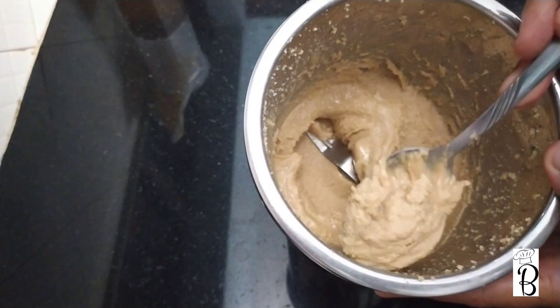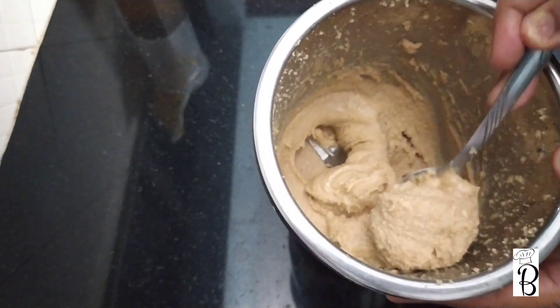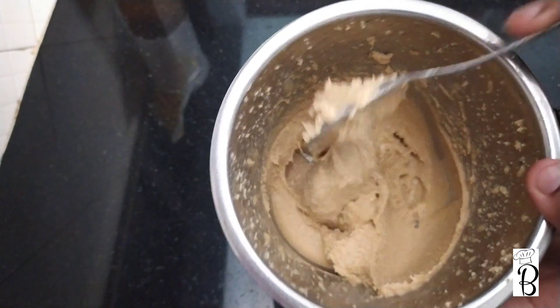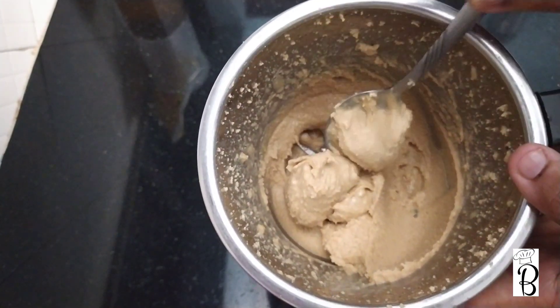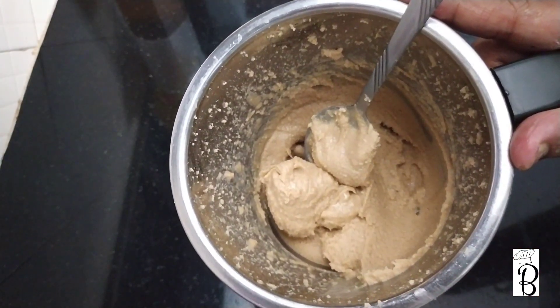Pour in 1 tablespoon of oil. Now let's mix a little bit. Let's mix a little bit more — now the peanut butter is ready.